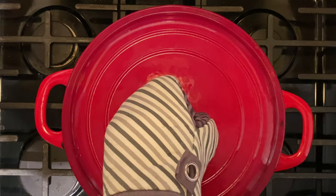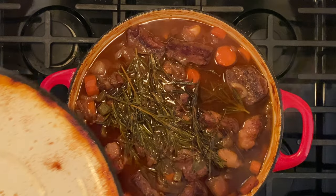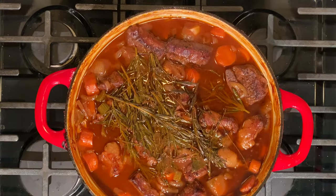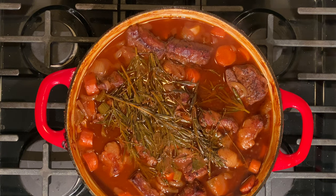For this video, we're going to slow it down a bit. If you remember the first video I did for red wine braised short ribs, it was quick fire and we really didn't get into the elements of this dish that makes it so special and exceptional.